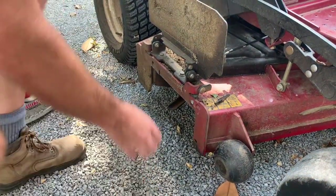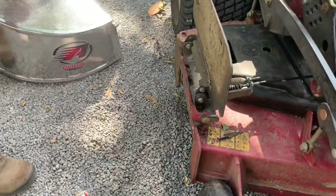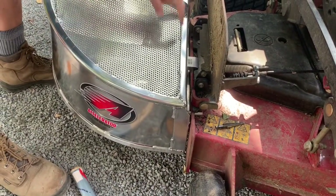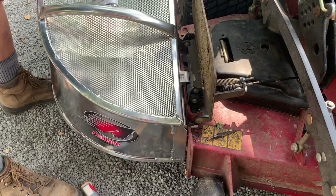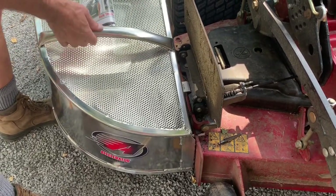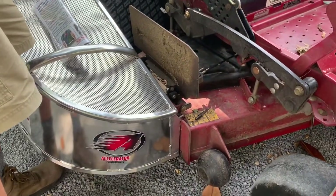Once you get that done, you may want to put a little primer and paint on the hole to protect it. Now I'm going to go into the fresh hole and drop the bagger right on. There's clearance already built into the grass flap mount so it'll accommodate the hook on the accelerator bagger — and you're in business. A short 10-15 minute fix and you're back up and going.